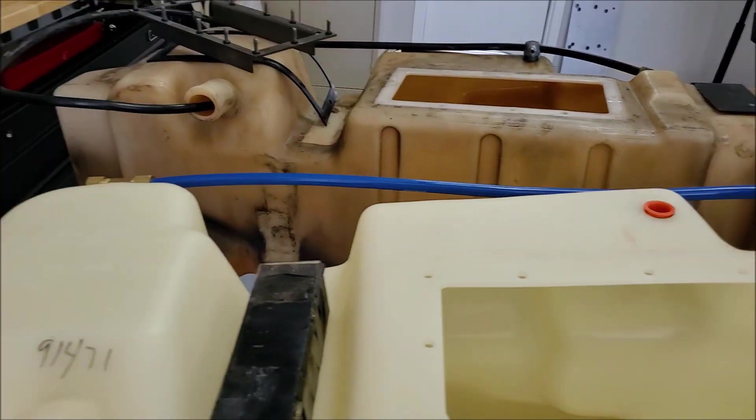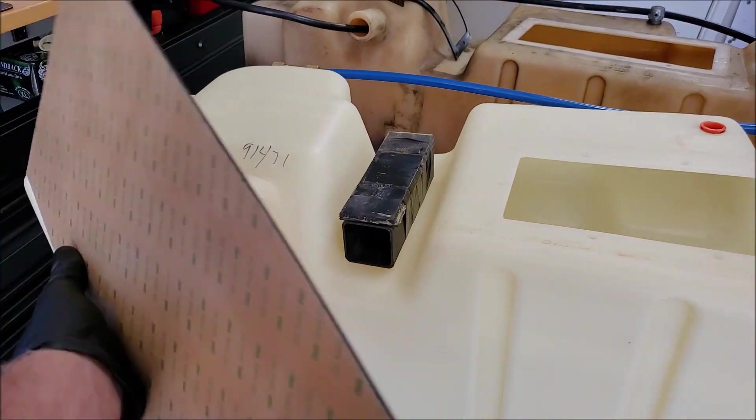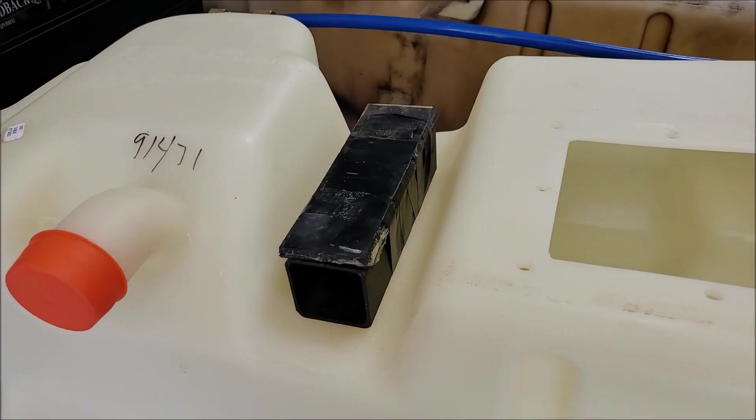Have one of these drain plugs available if you're going to do a tank replacement — don't try to use the old one because it's not going to come out.